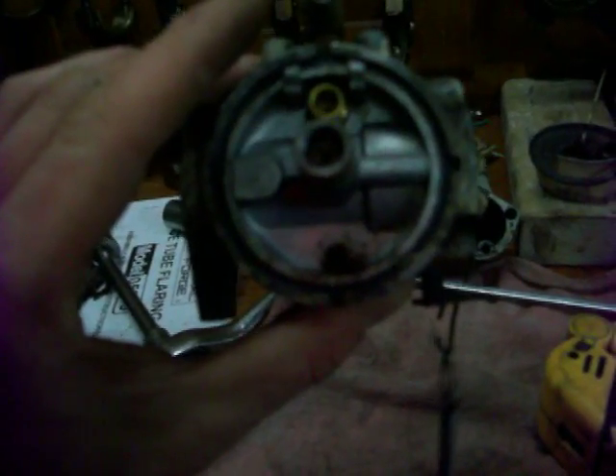It just goes to show you, if you don't pull everything apart and look at it, you can miss something like I did. So I'm going to go ahead and clean that up, and hopefully I'll fix it.